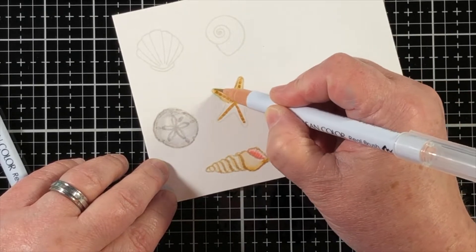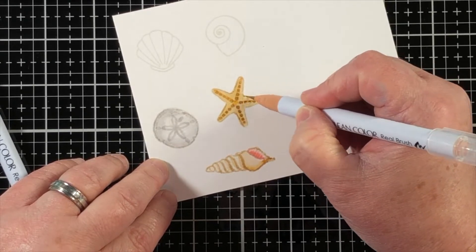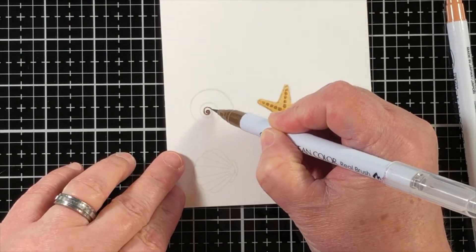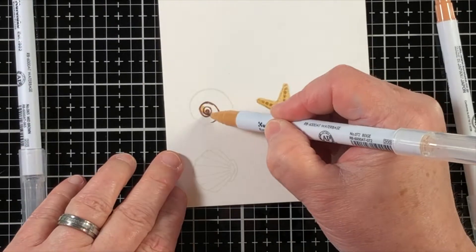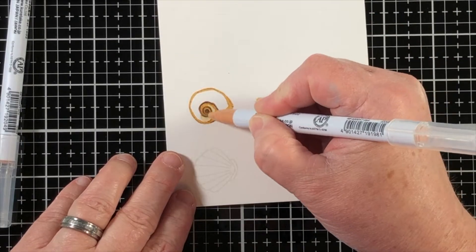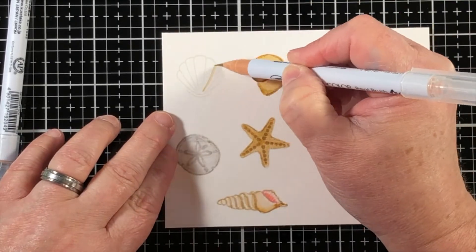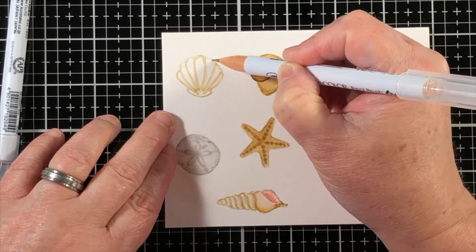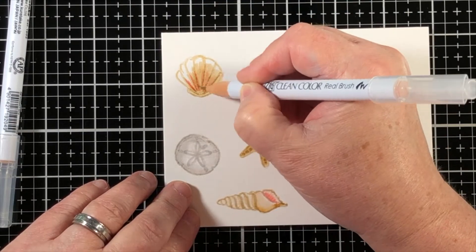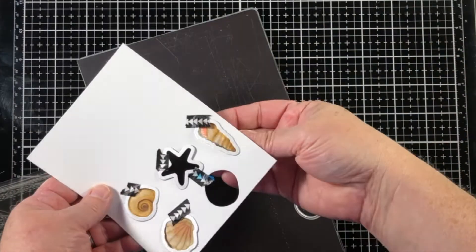I try to use that to my advantage when coloring to achieve the no-line color look. I add the darker color right onto that stamped line, and then with a lighter color of the Zig pen I blend out the color from that original line. So for example, put down the dark color on the stamped line where the shadows would most likely occur, and then use a lighter color pen to blend it out. This works really well with blending colors, as you can see where I added in a little bit of pink and faded it in on this little scallop shell.